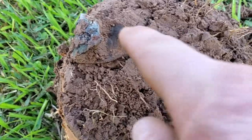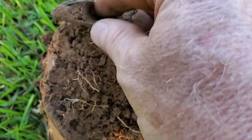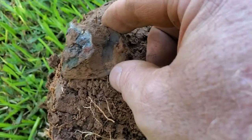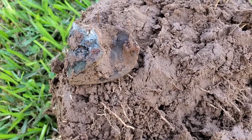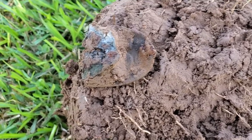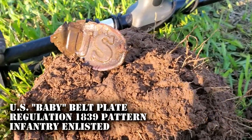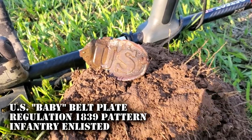Y'all see that? You see the edge of the S right there? It's tacoed over. That's going to be a U.S. buckle. Let me clean it up and get it out without bending it. Let's see if we can get a better picture of it. Look at that guys — I have never dug a U.S. plate. That's not a big belt buckle, I'm not sure what this is.